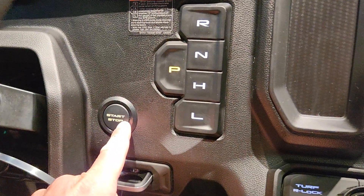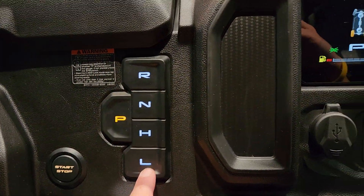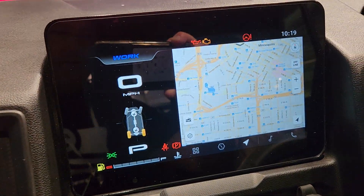This is where you're going to start it. This is where you're going to change the gears. This is where all the fun happens.